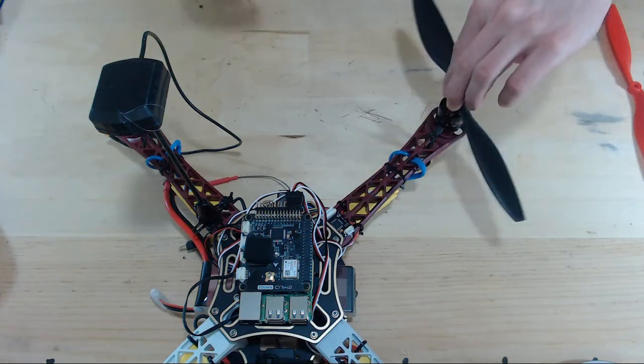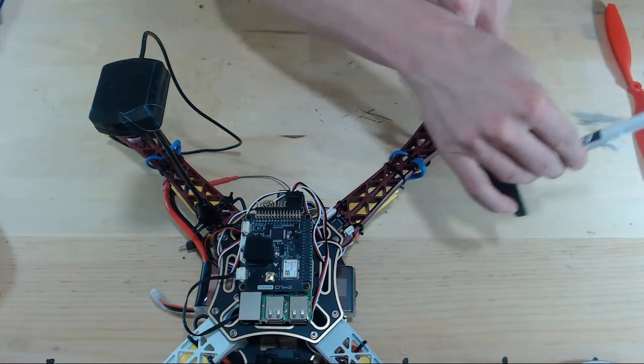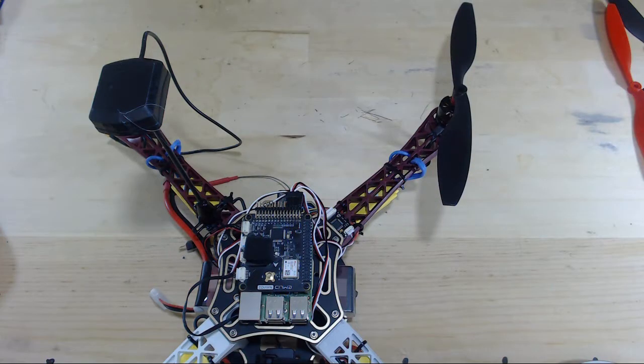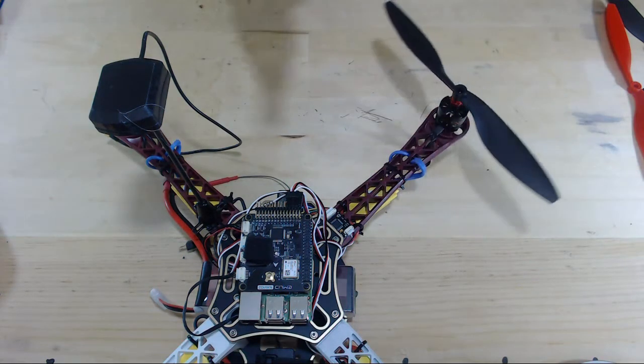So as this prop is spinning, it would actually push the air upwards, and we don't want that. Let's exchange that for the other prop.